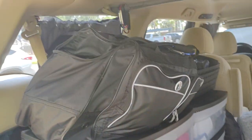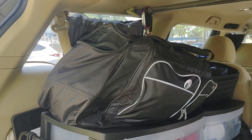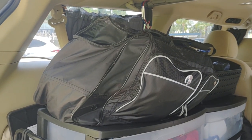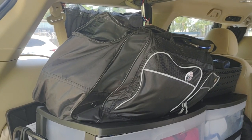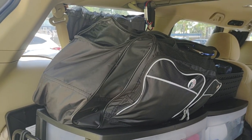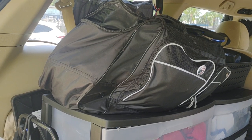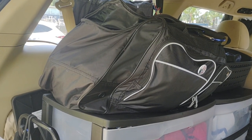This duffel bag has my sleeping bag, a pop-up tent that goes up in about three seconds, a blanket, a full down-filled sleeping bag, a folding chair, and a stool.